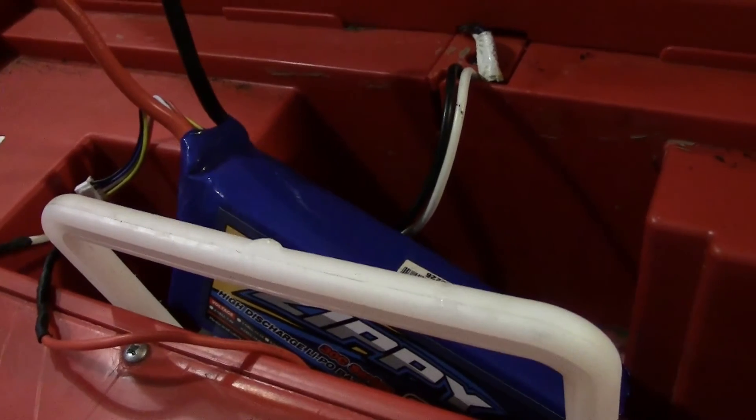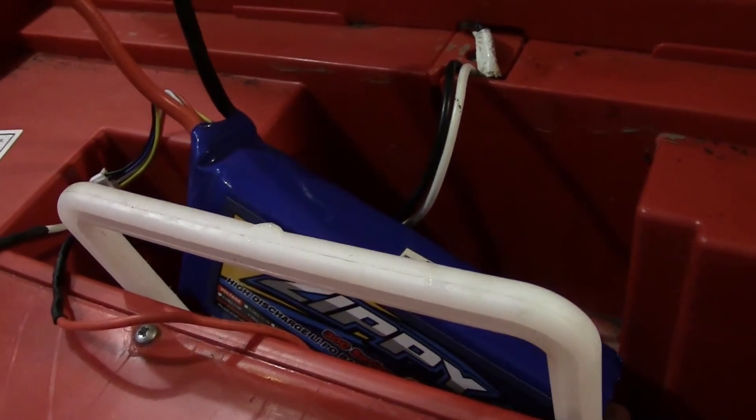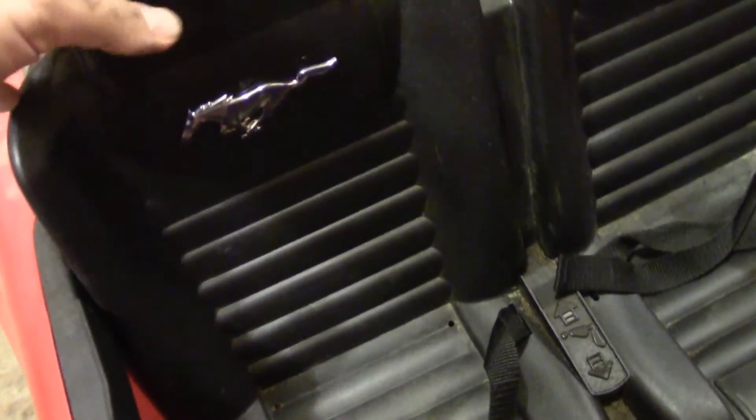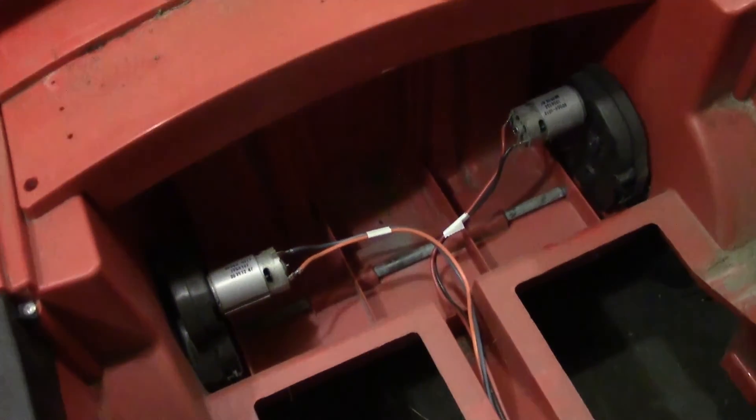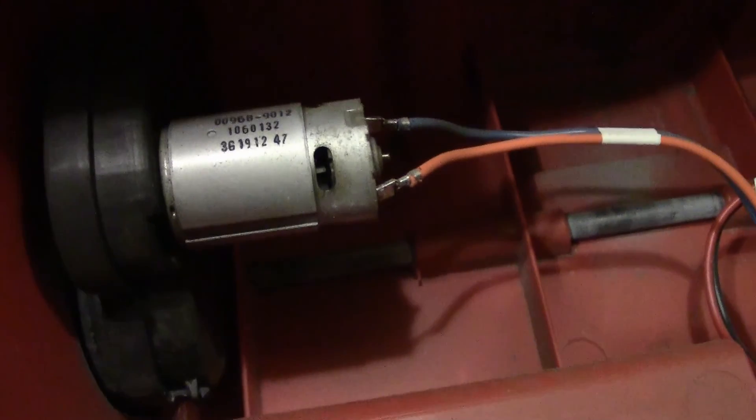Let me show you the battery side — sort of my step two. I haven't touched it yet but I wanted to show you what I think I should do. On these Mustangs, you go right under the seat, and you can see here these are basically 540-size motors.